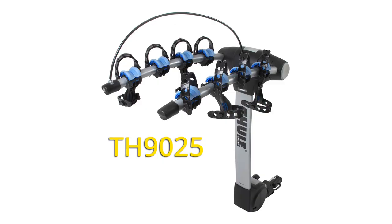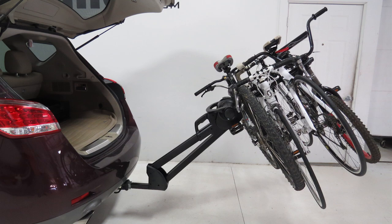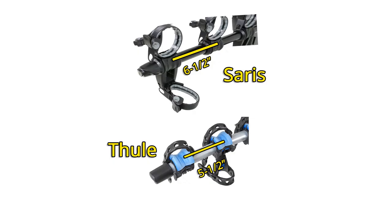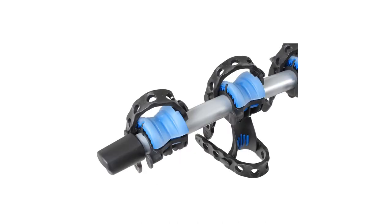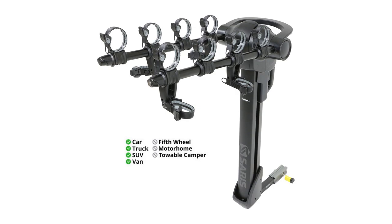Customers compare this to the Thule Apex Hanging Style 4 Bike Rack, part number TH9025. While the Apex does tilt away from your vehicle, it cannot do so with bikes loaded like the Saris Glide. You'll also get better bike spacing with the Glide — the cradles are an inch further apart than the Apex. The Apex cradles, however, do feature road dampening technology to absorb more road shock and vibration. The Apex is also compatible with both vehicles and motorhomes, while the Glide is intended for vehicles only.